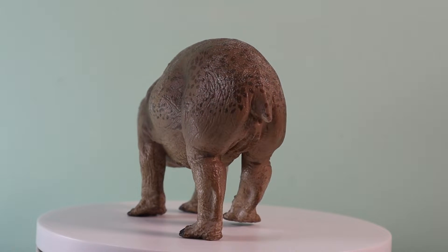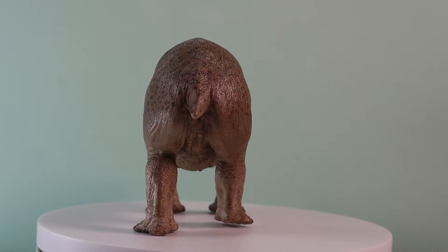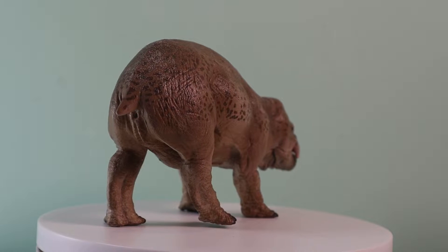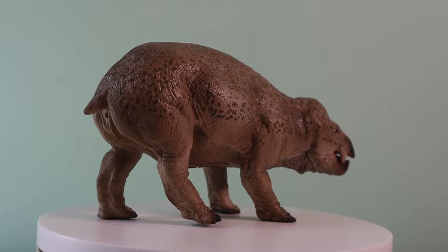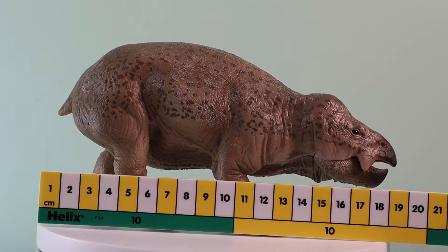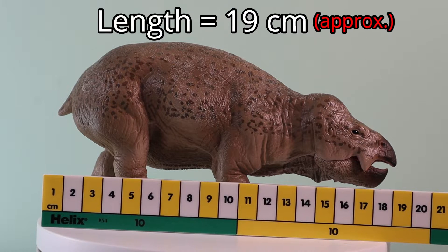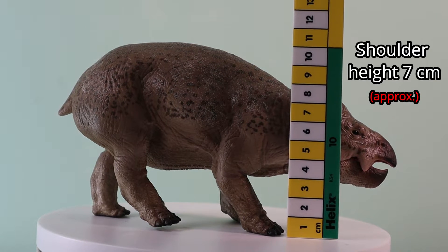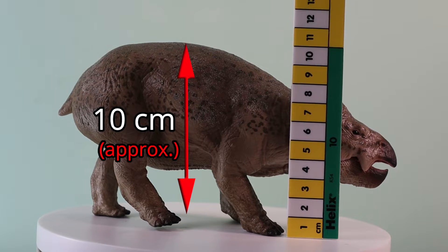A subtle dark brown modelling effect has been added to the head, to the flanks, and to the broad back of the figure, to provide a counterpoint to the muted colouration and to help highlight the skin textures which can be found on the stocky body. The Lisowicia is approximately 19cm long, about 7cm high at the shoulders, and the midpoint of that broad back is a fraction over 10cm in height.